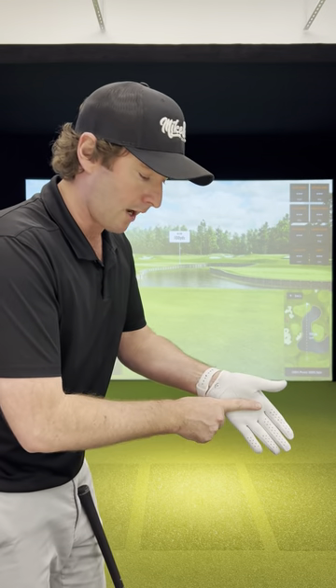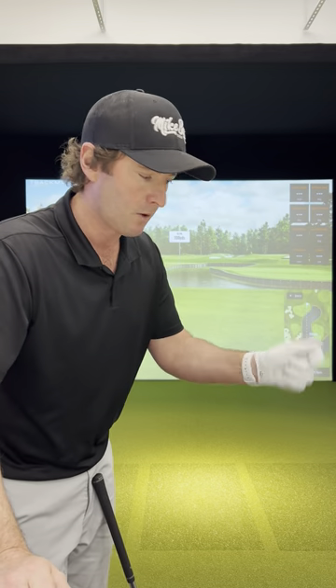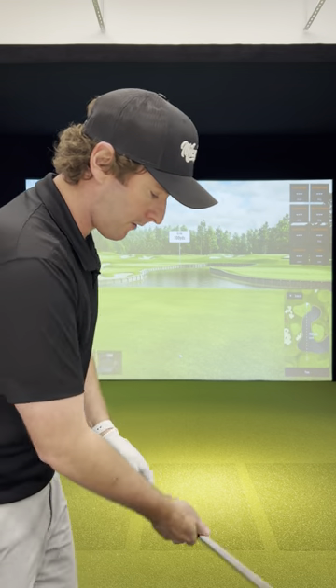When it comes to the full swing, we want to be gripping down in the fingers and not up in the palm. If we grip it in the palm, we can't use our wrists. Here's a quick check for you.